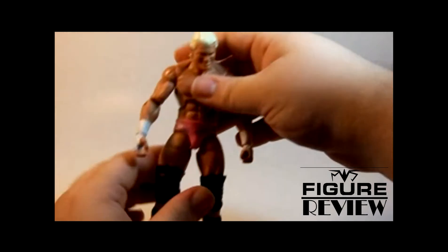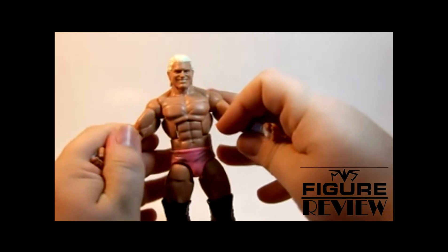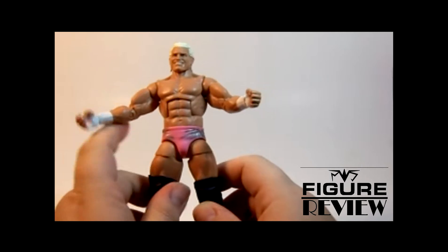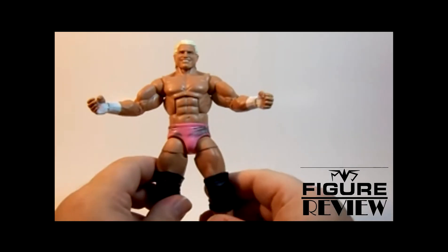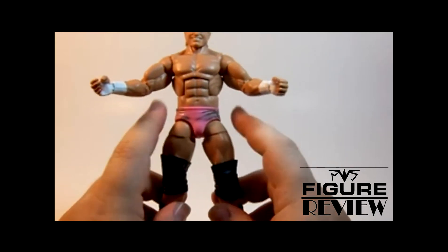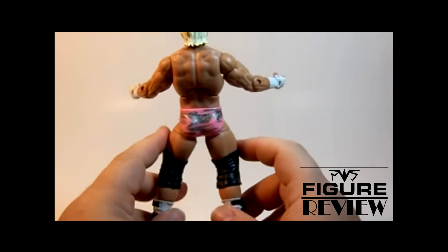And then, of course, we have the man himself, Dolph Ziggler. As I said, an awesome head scan. I really think this body style suits him well. Maybe the arms are a little big for Ziggler, but he's a pretty muscular dude, so I let it slide. He's got the awesome silver and pink attire, which I think is very fitting for Dolph.